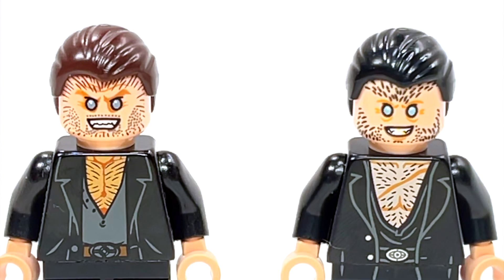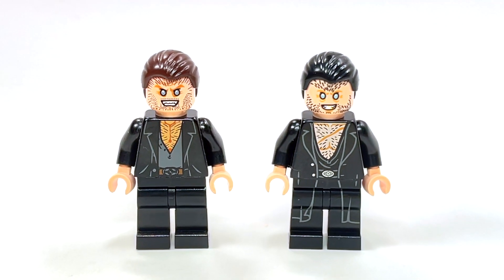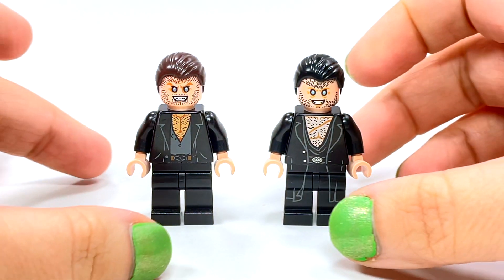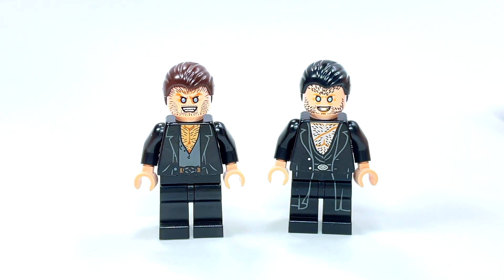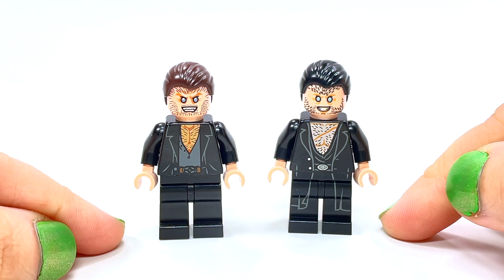Hey guys, Brick Queen here with another LEGO minifigure comparison. This one is Fenrir Greyback, who's actually an interesting character if you look at his backstory. Fenrir Greyback is one of Voldemort's followers — not a very nice guy — and these are the two different versions that LEGO has made.